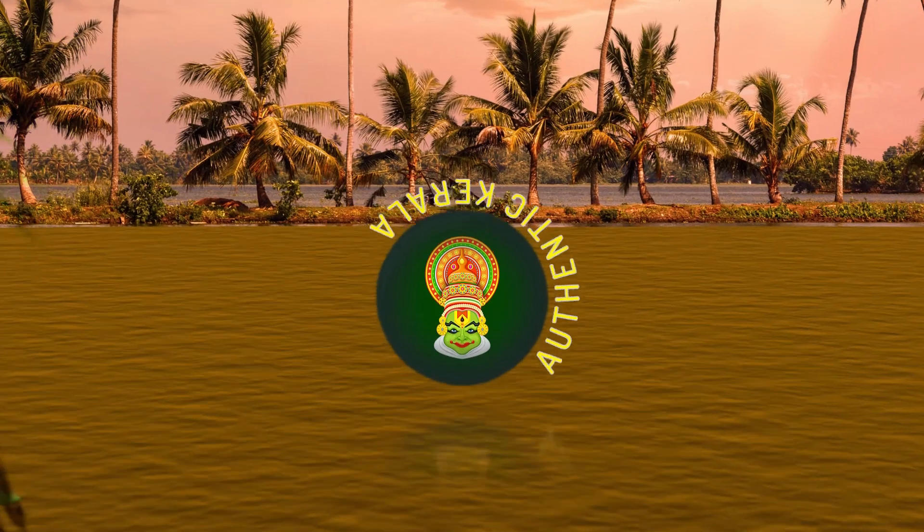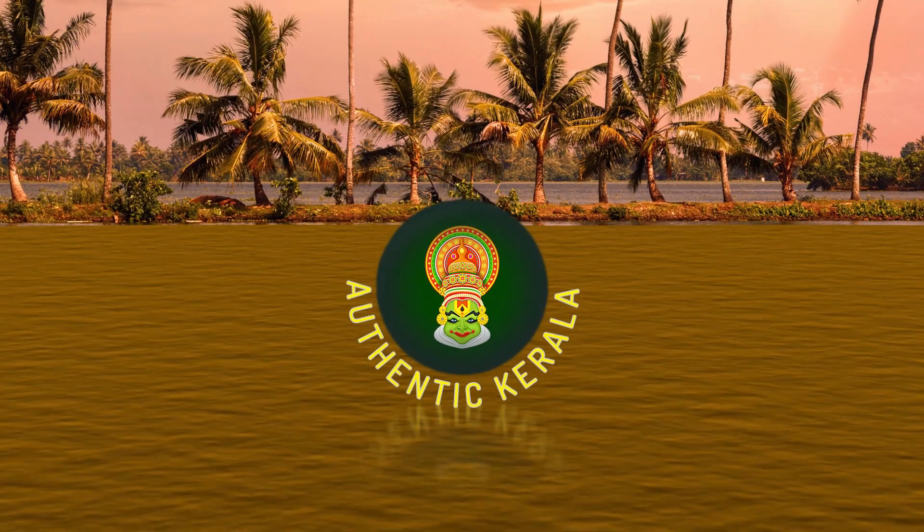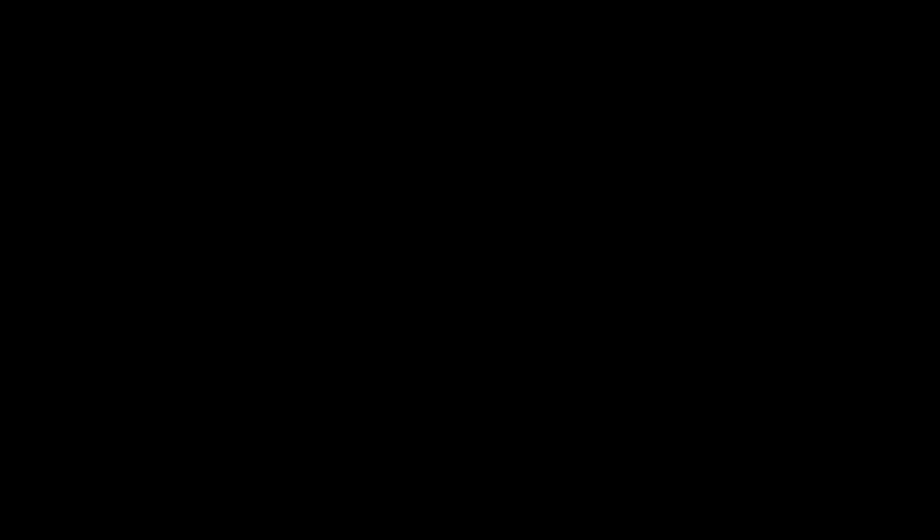This snack is famous in Kerala. If we make banana chips, we make the same style in Kerala as well. Ok friends, let's see how we make it. We're making banana fry.